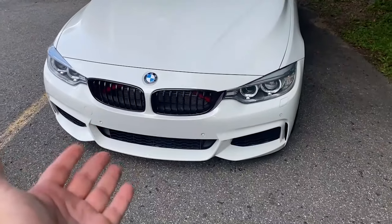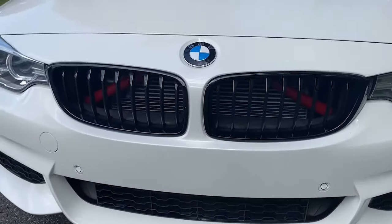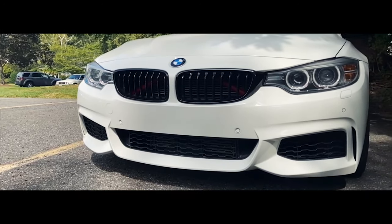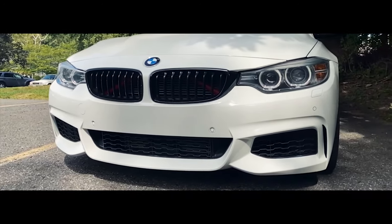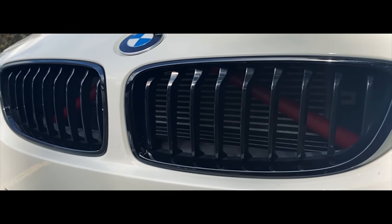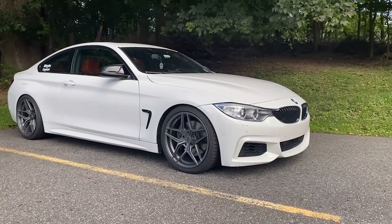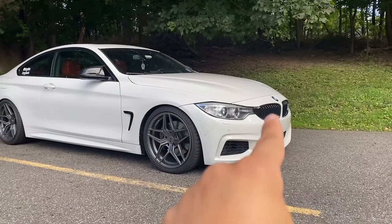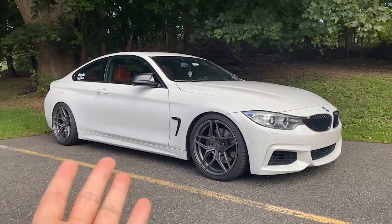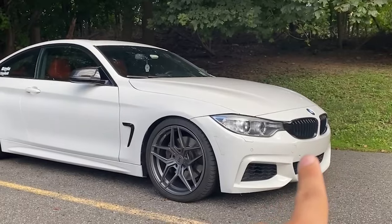I know this is a very common mod to do on these cars, and the reason why I haven't done it yet is because, if you guys can tell, the grills on the car right now actually look really good. When I first bought this car, those grills that are currently on it — the black M Sport grills — actually came with the car. I did buy this car used, so I didn't get to pick what's on the car. I kind of just got lucky that the used one I bought happened to have those grills.